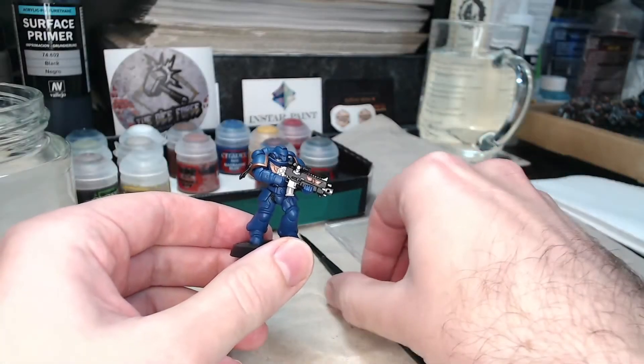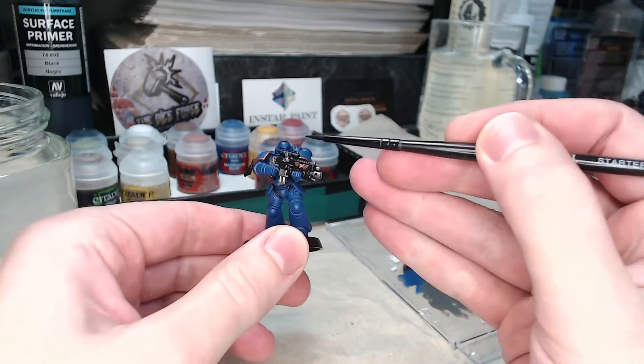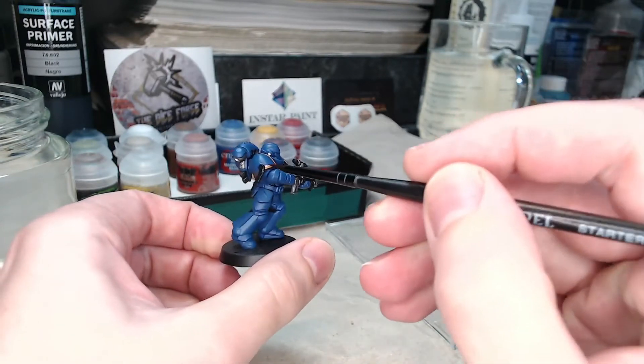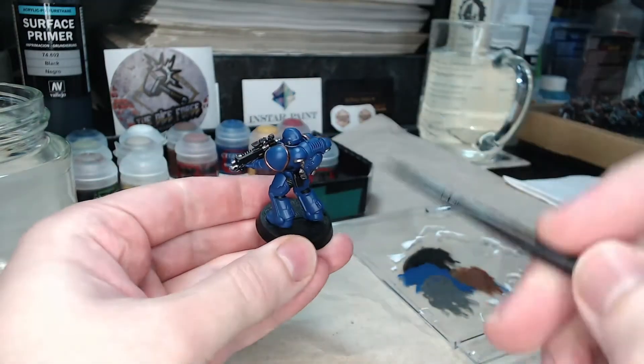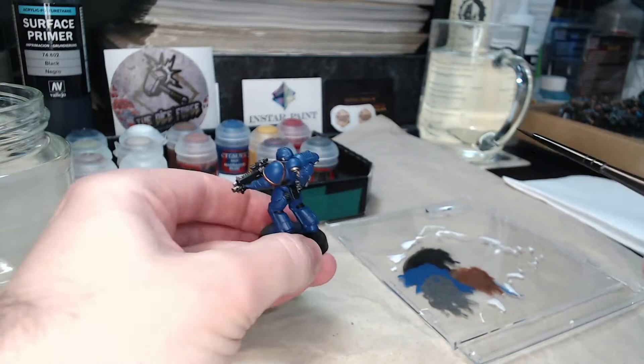Now moving on to part three, we're going to be painting various details such as the eyes, purity seal, the leather pouches on the back, and of course the base, none of which we've touched yet.